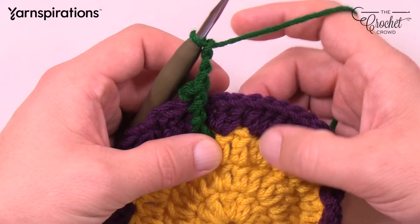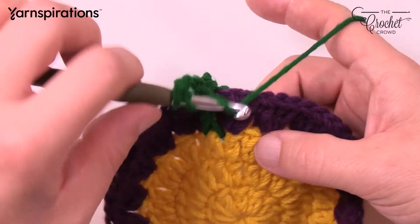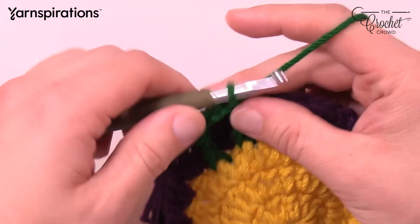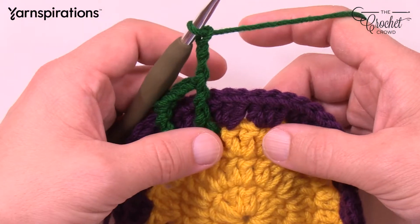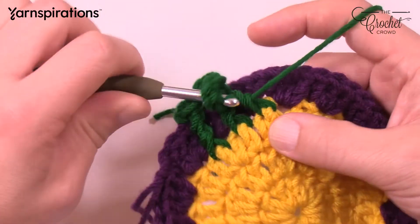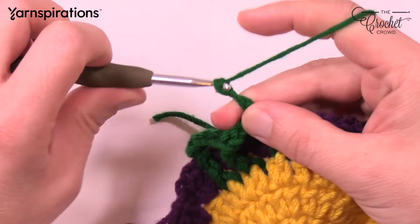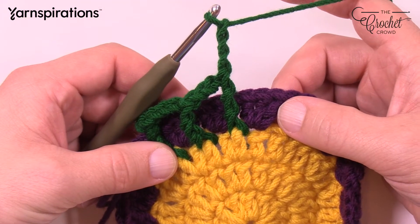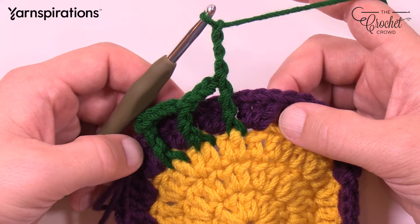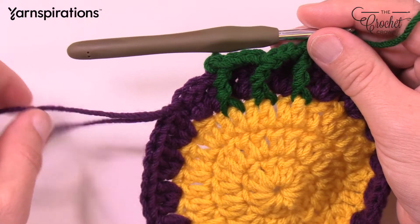Chain 3: 1, 2, and 3. Skip to the next stitch directly in between the two groups, wrap the hook twice and pull through two, two, and two. Chain 3 again: 1, 2, 3, then skip and go into the one in between. If you have 18 sets of three going all the way around, you should have 18 front post trebles going all the way around. Continue that all the way around — we need to strategically position the starting strand so it doesn't interfere.